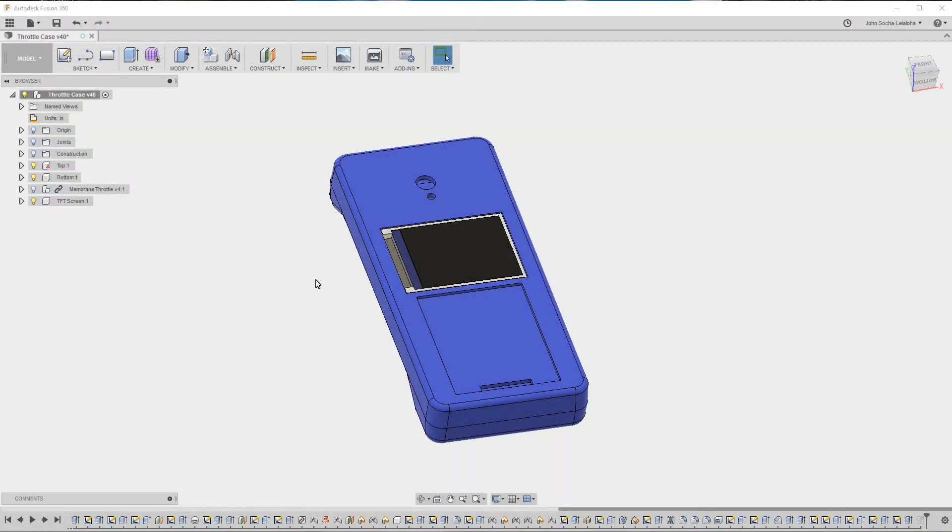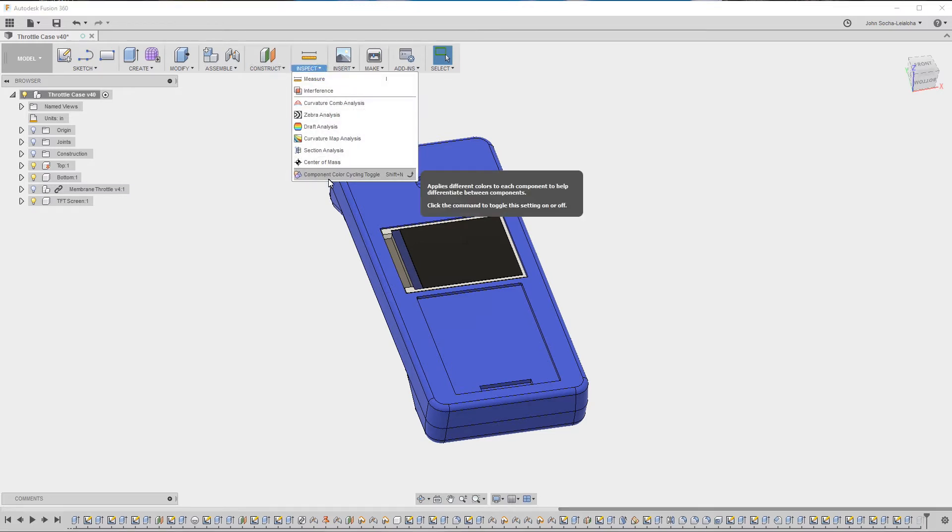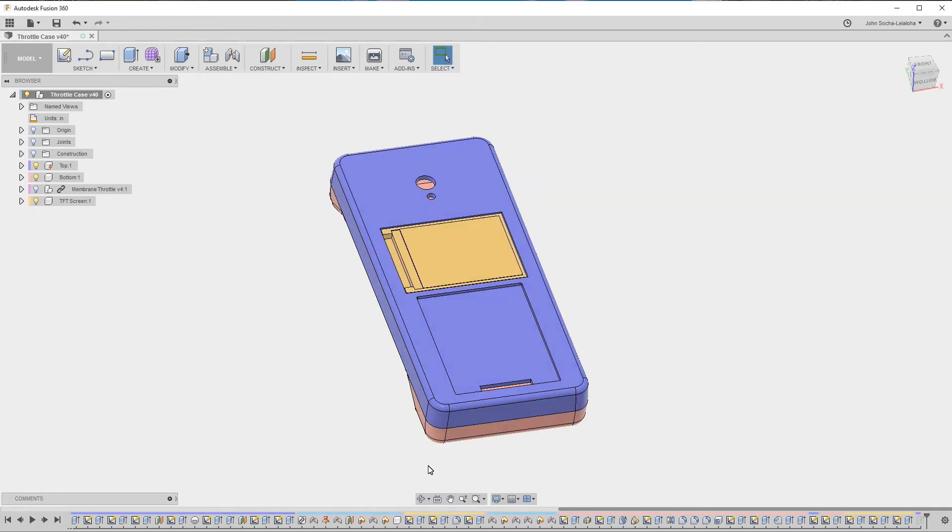Now that I've been working on this for a while, you can see this assembly is getting pretty complicated — there are a whole bunch of operations, so many that they don't fit on screen. You can see there's a little dash-dash down here and a scroll bar above. Scrolling across, you can see there's really an awful lot, and it's difficult to see what's going on. The first thing I'd like to do is turn on component color cycling, which now shows the colors of the components.